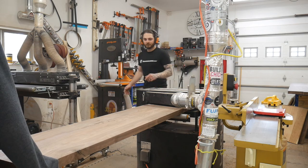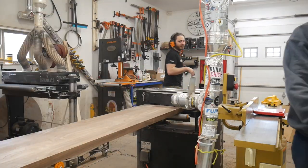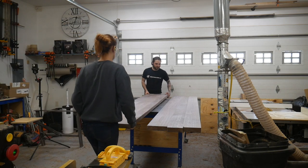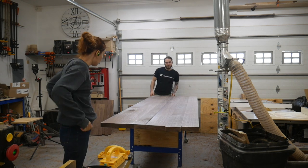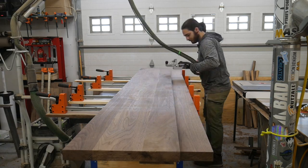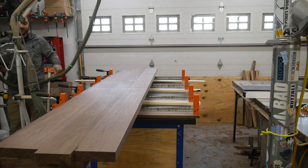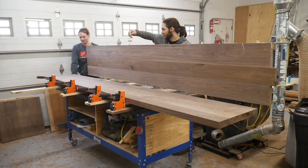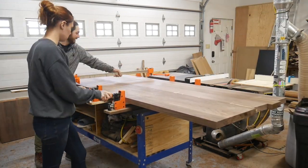Being able to run these two chunks through the planer saved a ton of time in sanding as they come out relatively smooth and flat already. Now that we have our two flat pieces we lined it up to see which side looked best. I ran them into the joiner but wasn't happy with the joint, so we did wrestle them through the joiner one more time. Then the same as before — just a handful of dominoes to help with alignment. Having an extra set of hands with a glue-up like this just makes it way less stressful.